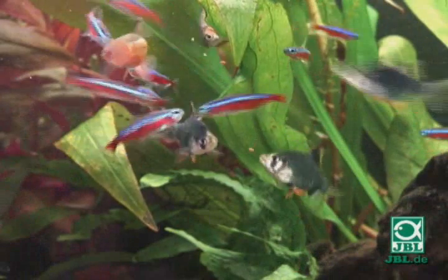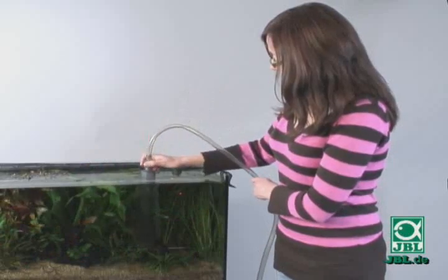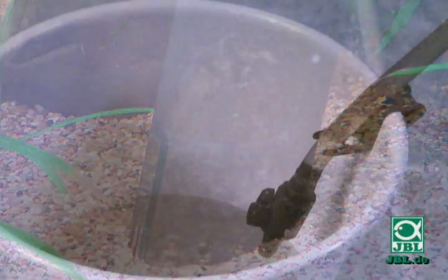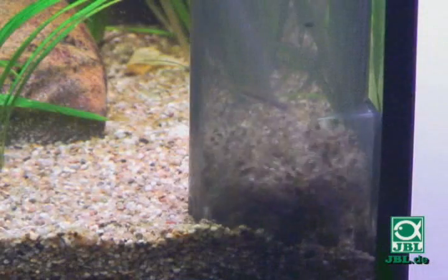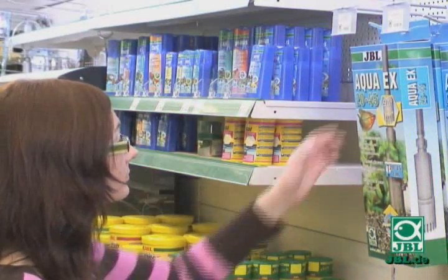Every aquarium keeper knows the problem. It doesn't matter how large or good the filter is, there's always some dirt left on and in the ground. Too much dirt, also known as sediment, not only serves as fertilizer for plants, but also encourages the unwanted growth of algae. That's why sediment has to be removed regularly.